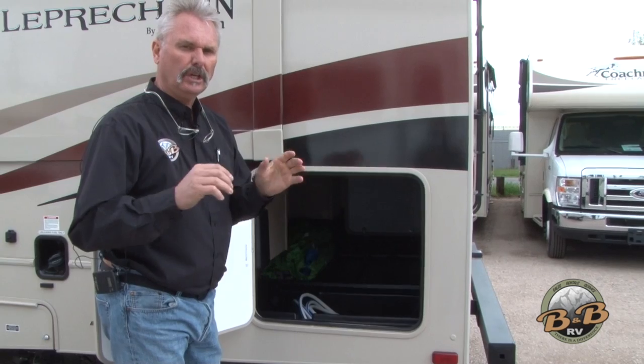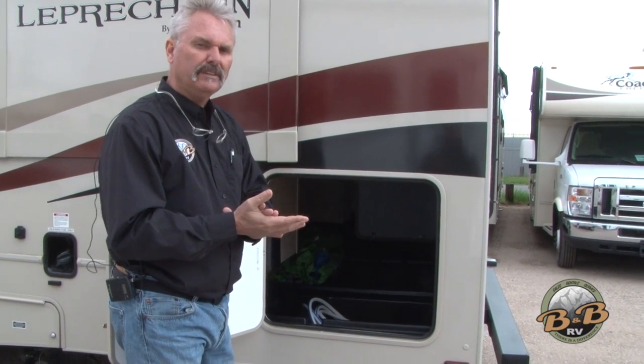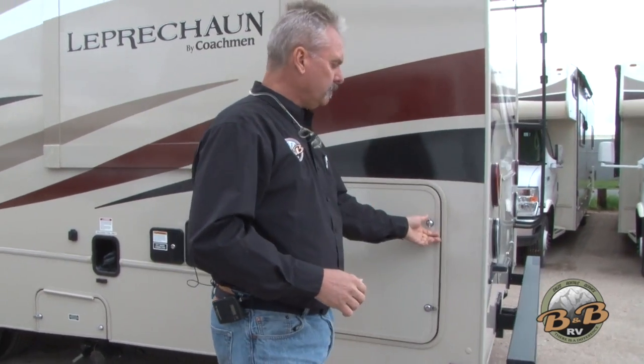We've got camp chairs. You're going to put those blocks out for you to pull up on to get level. If you pull in somewhere to stay and you're going to park for more than about 15 minutes, you should be level. Any side that's low, put those blocks in front of the wheels and just pull up on the blocks to get level. It's your refrigerator that needs to be level — you have to be level for that fridge to circulate and work properly.